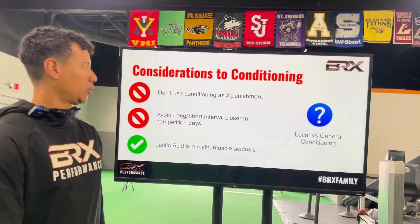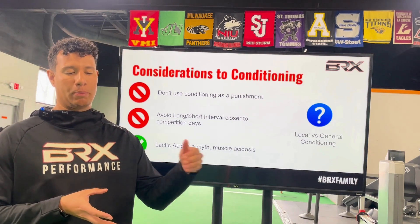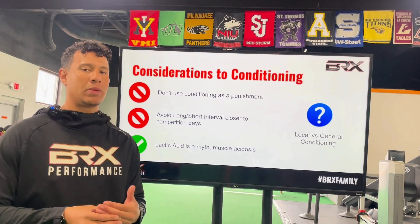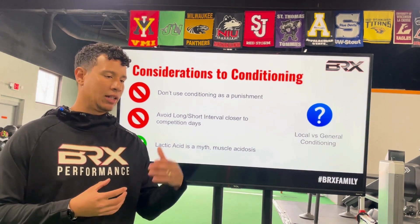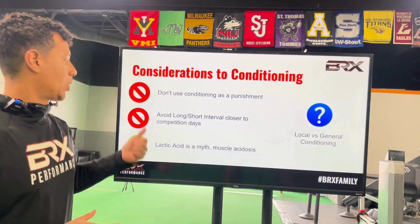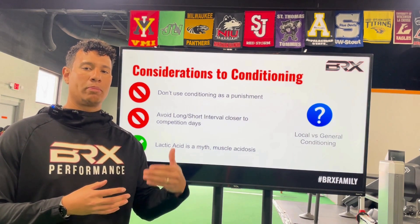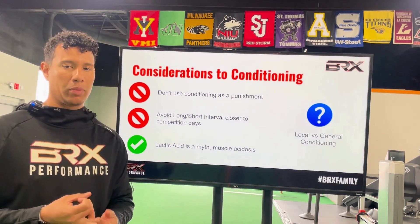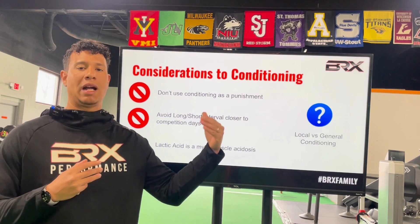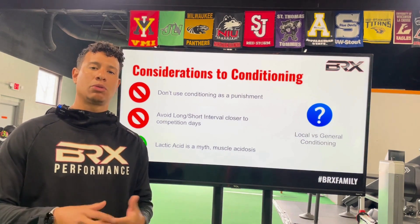Other considerations for conditioning: we want to make sure we're not using conditioning as a punishment. That creates a relationship where exercise is seen as a bad thing and defeats the purpose of long-term development. Athletes are going to spend more time doing things they enjoy, and if they see exercise as a punishment it affects their relationship with running, working out, and being with teammates. We also want to avoid long and short interval work closer to competition day, because the brain makes the connection that it needs to perform at a slower pace — we want to use agility or sprints in the days prior to the outing so the brain understands that high-level intensity is coming.